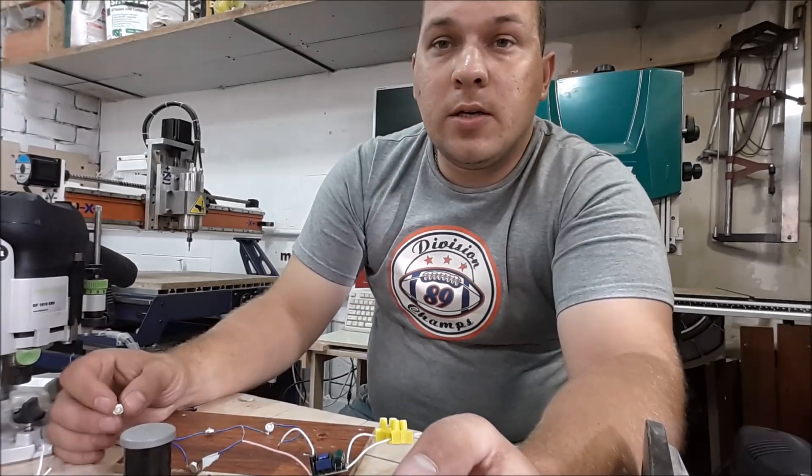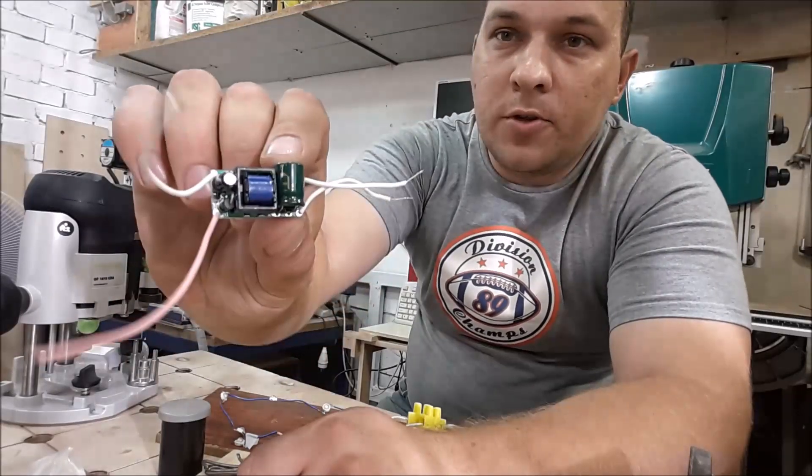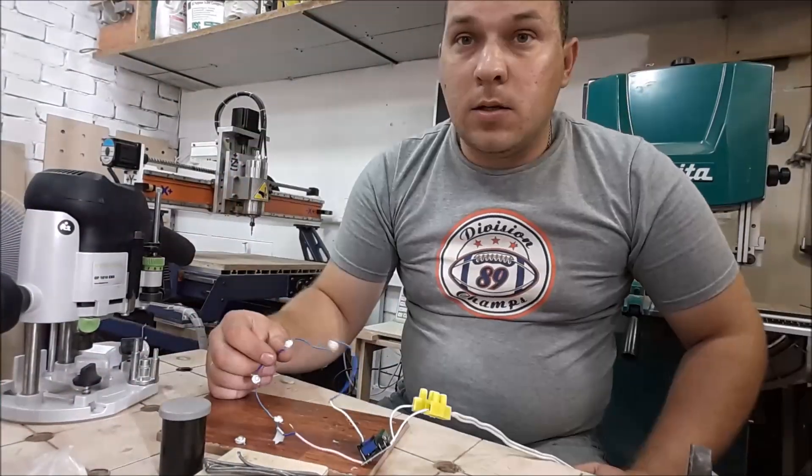Hello colleagues, today I was making experiments with LED lights. I've bought this driver for them and tried to make a sequential chain. Let's look at how it works.